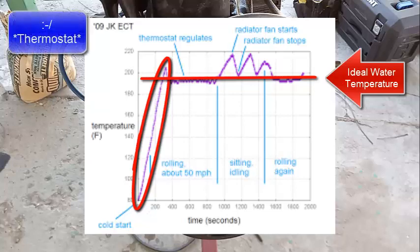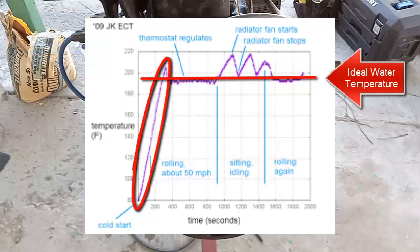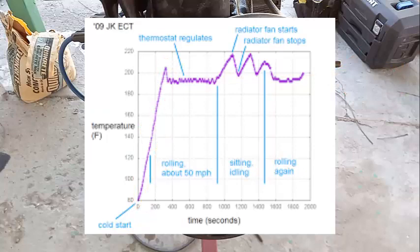But the thermostat can't stay closed forever. Eventually it has to open, because if it stays closed the temperature just keeps going higher and higher until the heat generated by the engine destroys it. You want to reach a certain temperature quickly, but once you reach that temperature you want to stay there. When the engine hits that threshold, the thermostat opens.